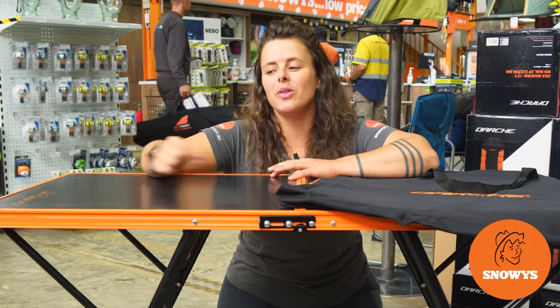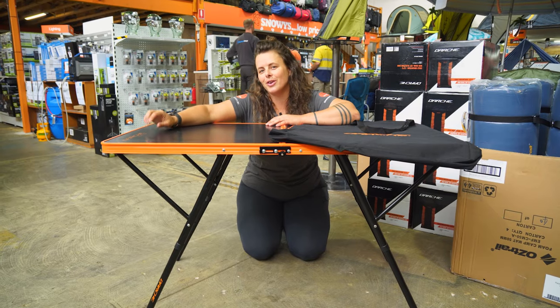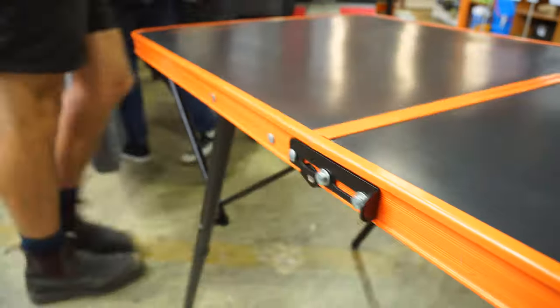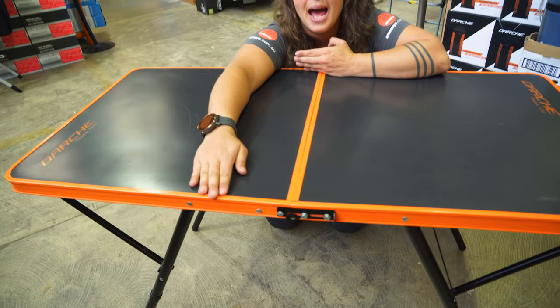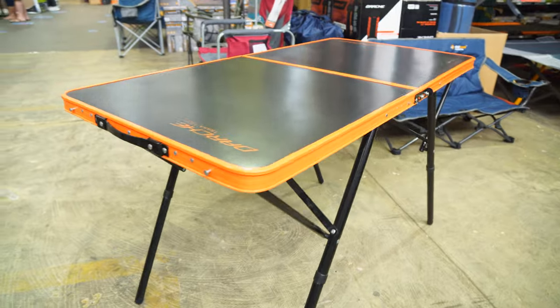Hey folks, it's Lauren from Snowys here with the Darche Tracker 1200 Camp Table. It's a super smooth, easy clean surface table. It's compact, lightweight, heat resilient, and ideal for any car camping adventures.